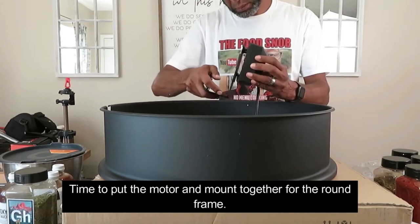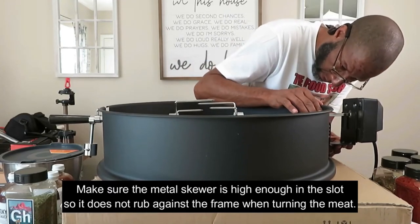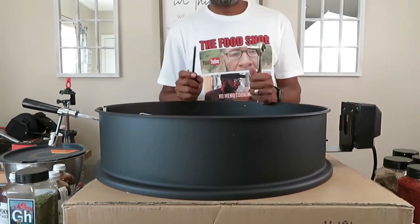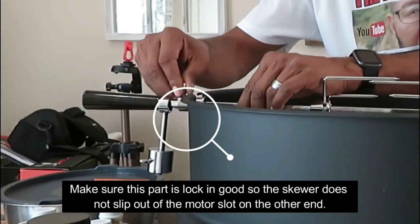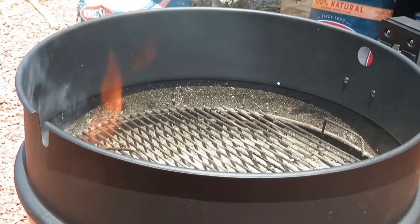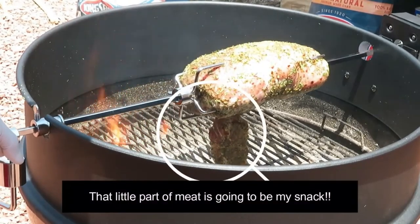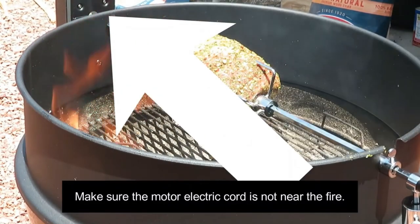Here's the little bracket that holds the motor in place. For a 22-inch grill I'm using the third slot — make sure the power button is facing down, then lock it in place so everything stays and the meat keeps spinning. Screw it in and lock it; pay attention here because this keeps the skewer locked into the motor. Then put on the spacer that goes between the grill and the lid, put the meat on, and make sure the meat is locked into the motor slot so it doesn't slip out.